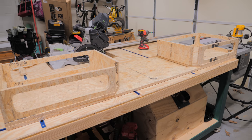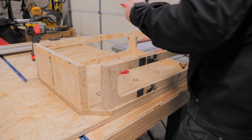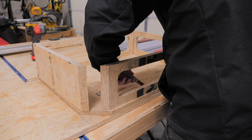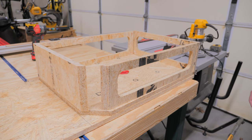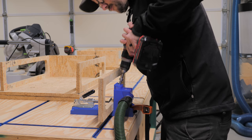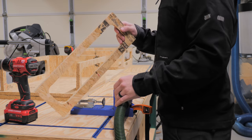With the openings cut, I could move on to assembly, and I decided to use pocket holes to assemble the sides, back, front, and top panels. To avoid confusion when drilling the pocket holes, I first marked out where I needed to drill the holes while the pieces were dry fit, and this made things a lot easier. Next, I got my pocket hole jig set up for three-quarter inch material, and then I could start drilling the pocket holes where I had marked for them.